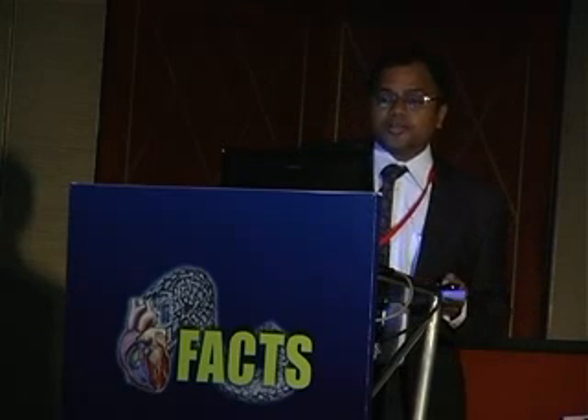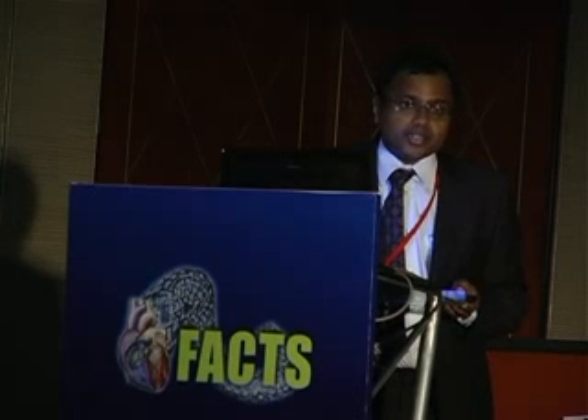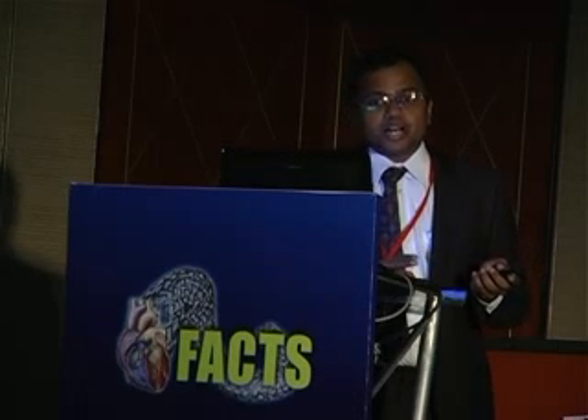Which are the ways we can do it? We can do it by a mini thoracotomy, through a thoracoscopic procedure, or through robotic. I have experience with the first two. The leads can either be unipolar or bipolar. We have done about six patients so far in which we have used half and half.